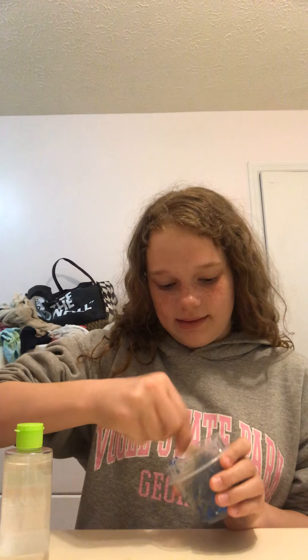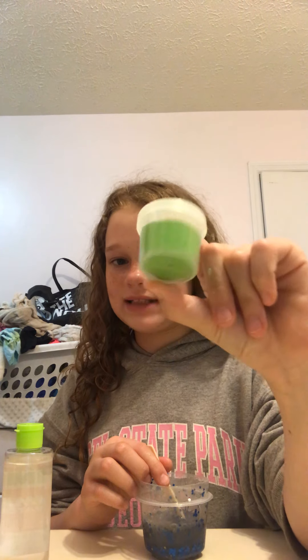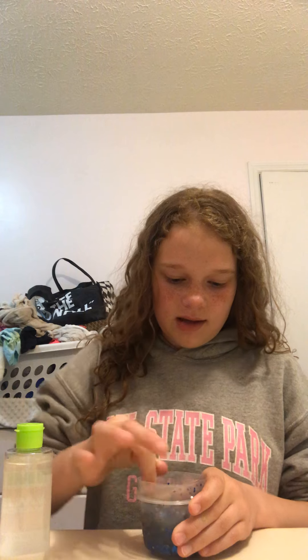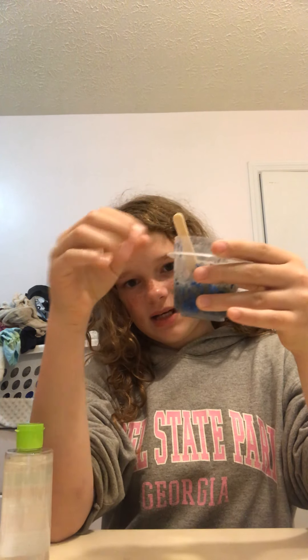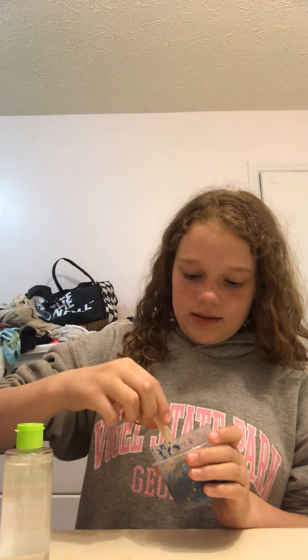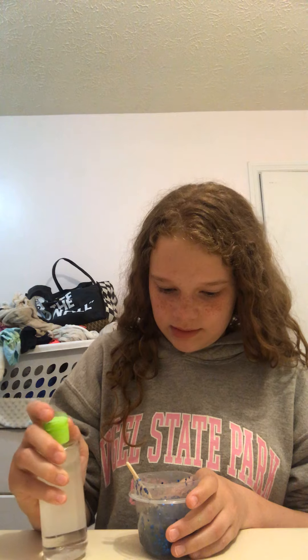Last time I used two bottles of activator trying to get my blue jiggly slime right. I put too much activator and way too much water. It started out as a small slime about this big, but then after adding water it grew to about this size — oh my gosh, okay, I'm just gonna mix it.